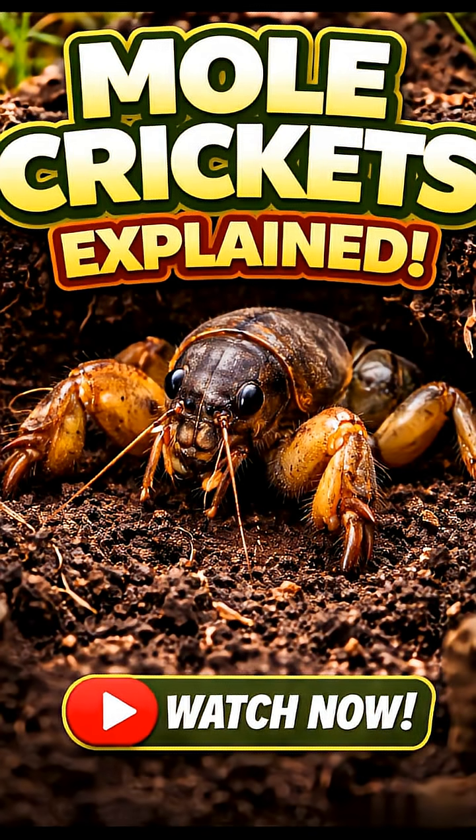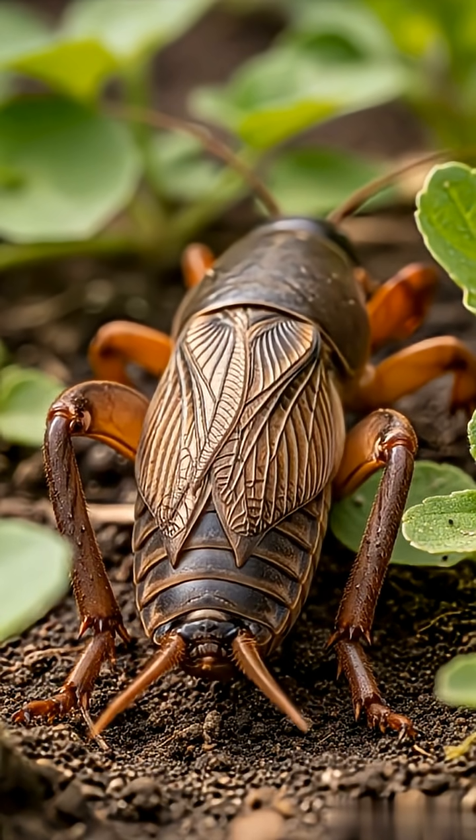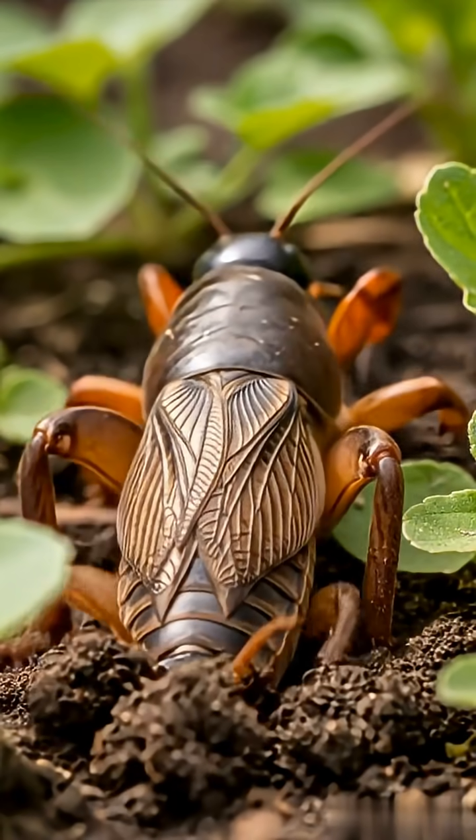The scientific name for the mole cricket family is Gryllotalpidae, but specific species have different names, like the European mole cricket, Gryllotalpa gryllotalpa, or the prairie mole cricket, Gryllotalpa major.